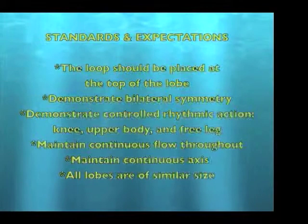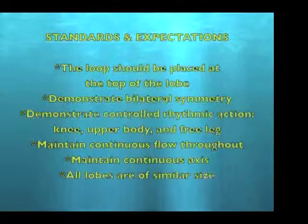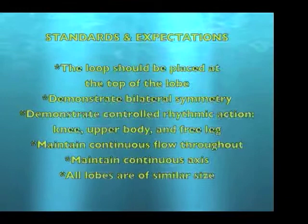Standards and Expectations: The loop should be placed at the top of the lobe. Demonstrate bilateral symmetry. Demonstrate controlled rhythmic action of the knee, upper body, and free leg. Maintain continuous flow throughout. Maintain continuous axis. And all lobes are of similar size.